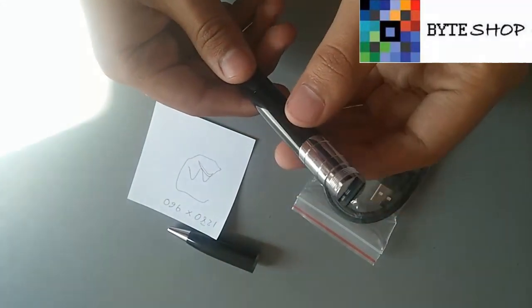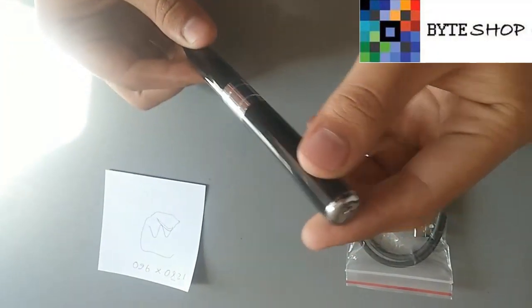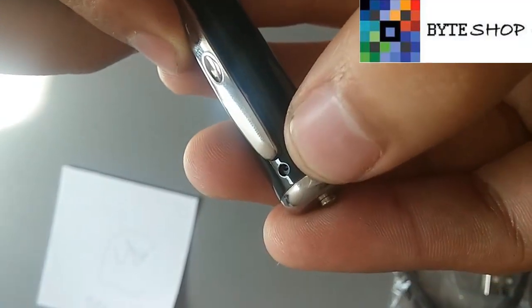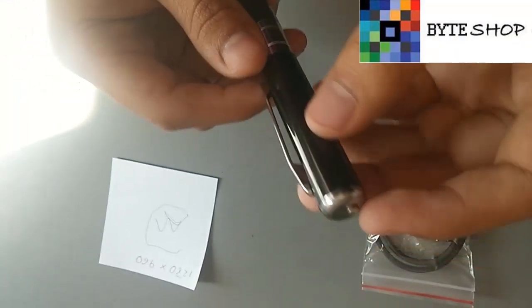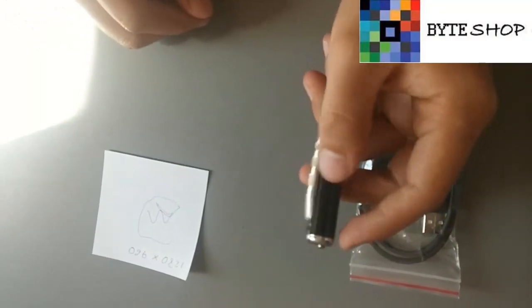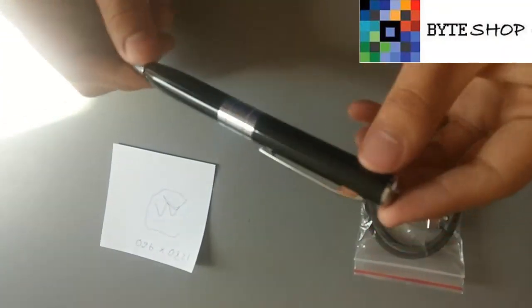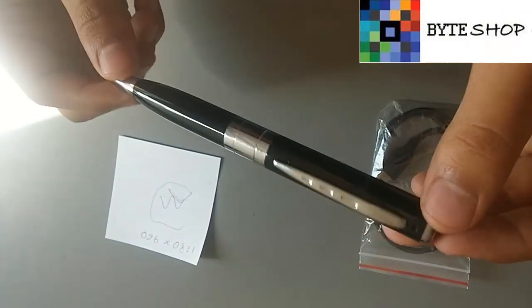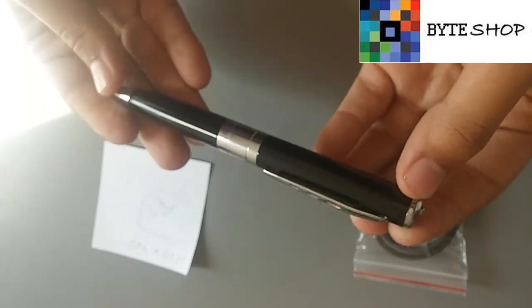Veamos cómo funciona. Una vez que armamos la pluma, el lente está justamente aquí. Te lo puedes poner en una camisa o simplemente sujetarla, y ya va a empezar a grabar. Graba en una resolución de 1280 x 960, que es más alto que una cámara HD.